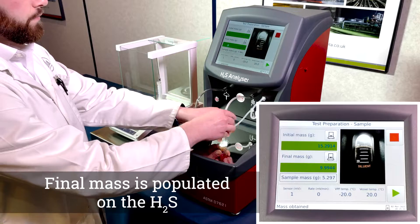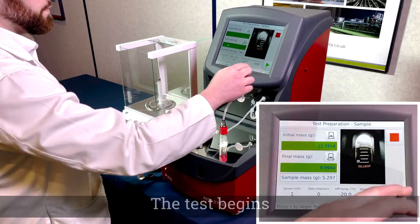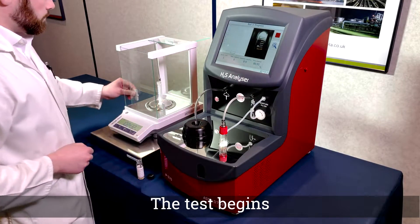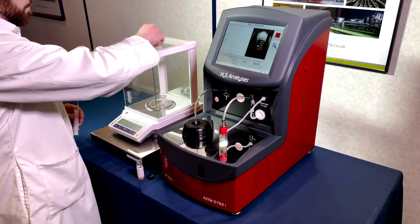Ensure the test vessel cap is tightly secured and press the green play button to start the test. For the first three minutes, the instrument self-purges with air and checks flow rates. At this point, no air bubbles can be seen in the test vessel.